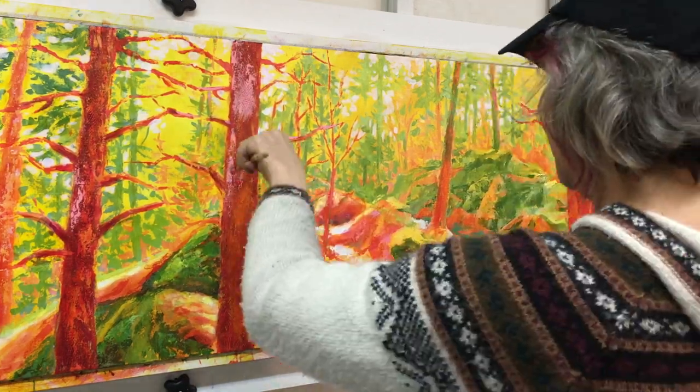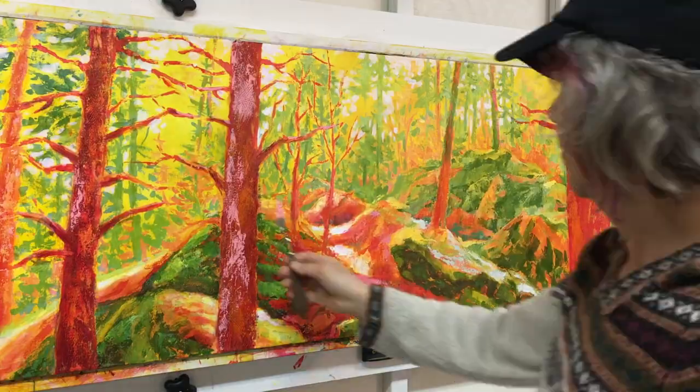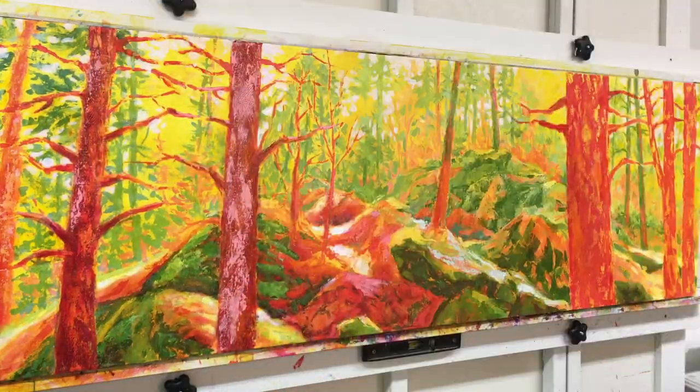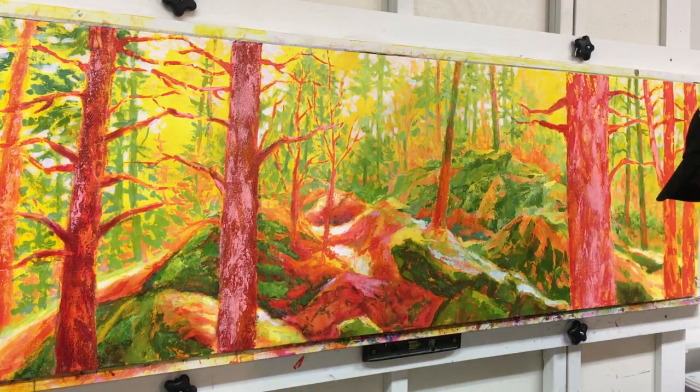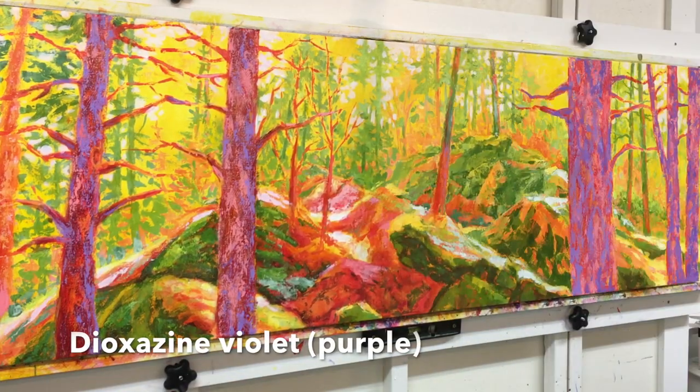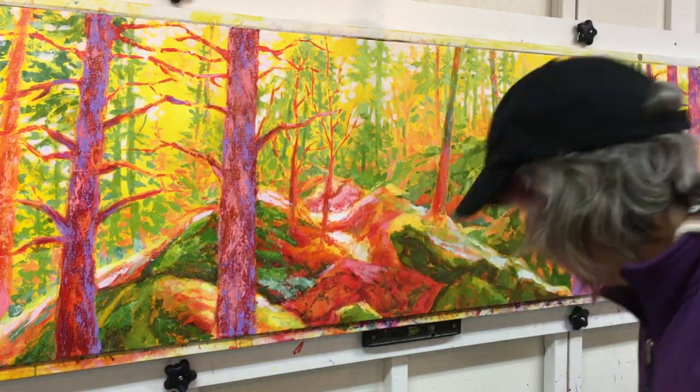The big trees in the foreground need more texture and more color changes. I do quite a few layers on these trees just to get the right kind of look that I want. After placing these tints of red colors and a few other colors including some dioxazine violet, I will then glaze again with the Indian yellow.